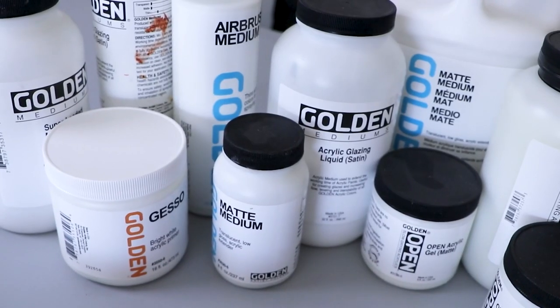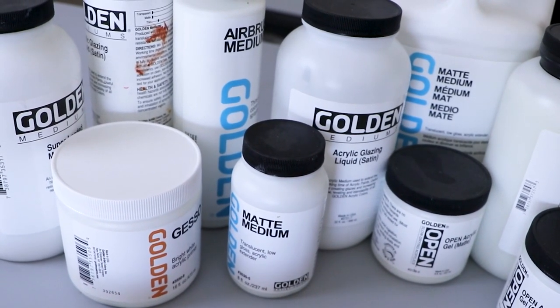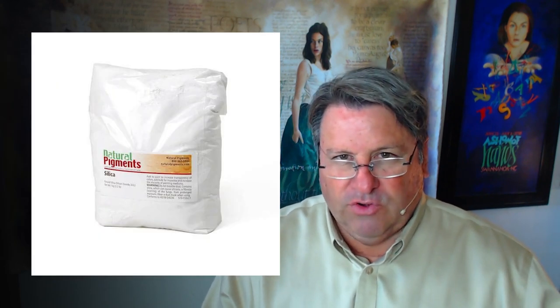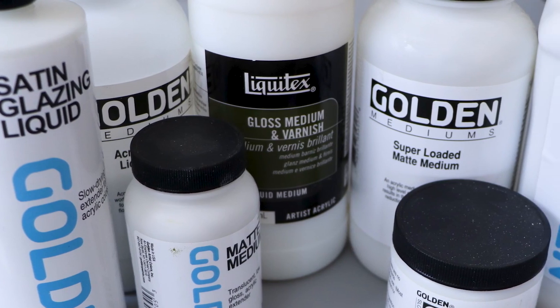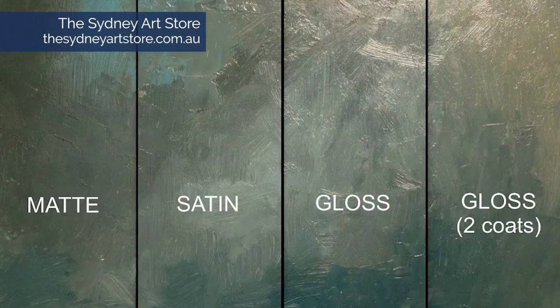After gessos comes something that we call mediums. Most artists are familiar with gloss or matte mediums. A paint maker will add matting agents to a clear acrylic base product in order to get the sheen you want. These mediums can come in gloss, satin, or matte depending on the level of matting agents added. Matting agents simply take out much of the gloss, they add just a bit more tooth, and allow just a little bit more absorption.